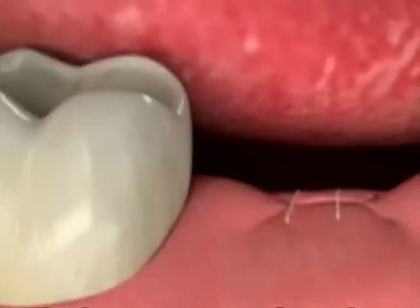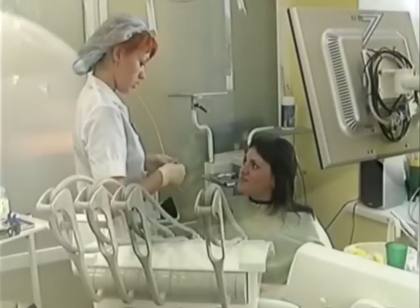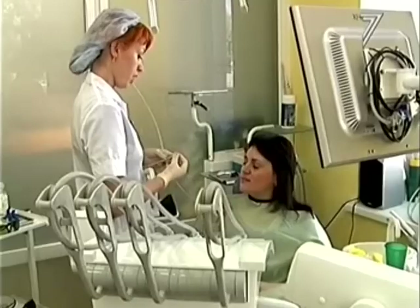The last step is to close the grafting site. Although situations vary, we may need to wait several months after the procedure for the bone to heal before moving on to the next step of your dental treatment.